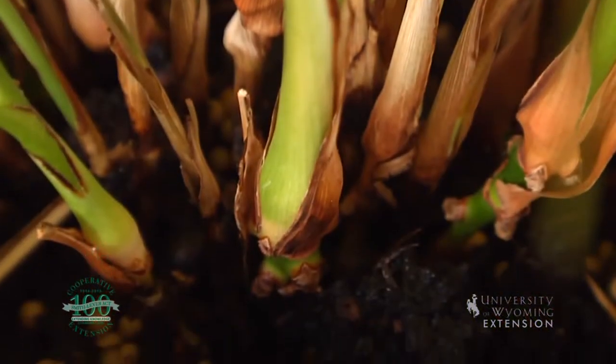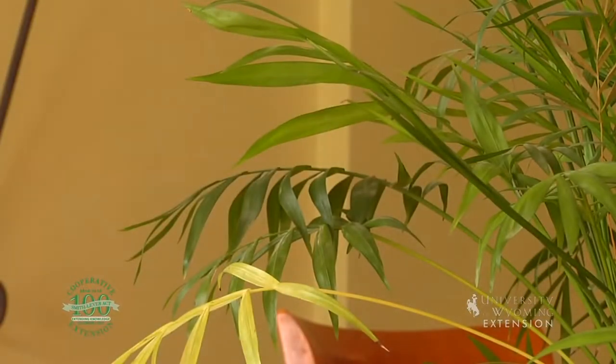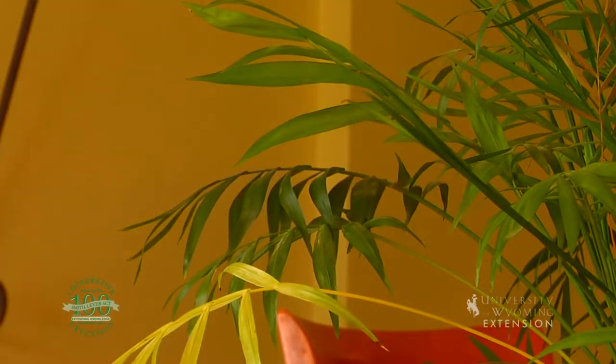These slow-release products will feed the plants for three to four months at a time, which means we don't have to apply fertilizer very often. We can also use liquid fertilizers at lower concentrations that we feed our plants with more regularly. You won't notice the plant change in appearance overnight — it'll probably take a week or two. Some of the yellowing or dull green leaves will become more vibrant dark green, and new growth will also be very vibrant and vigorous. If that doesn't solve your problem, you can always ask your plant questions at your local county extension office.